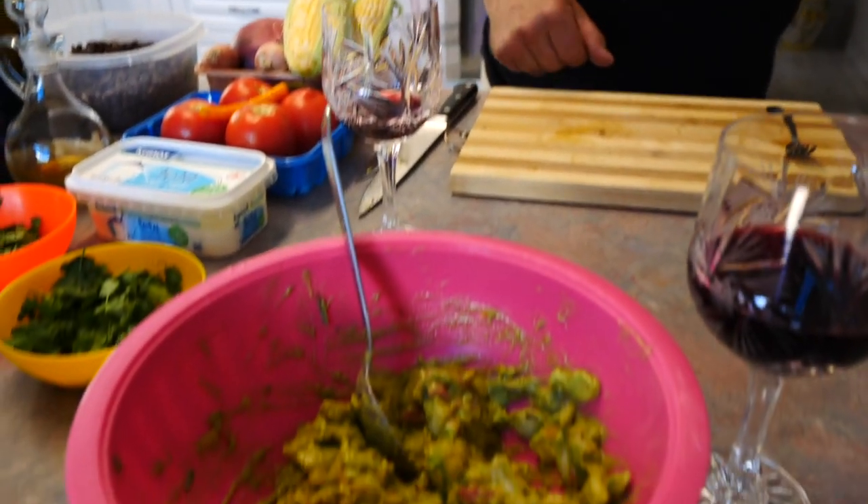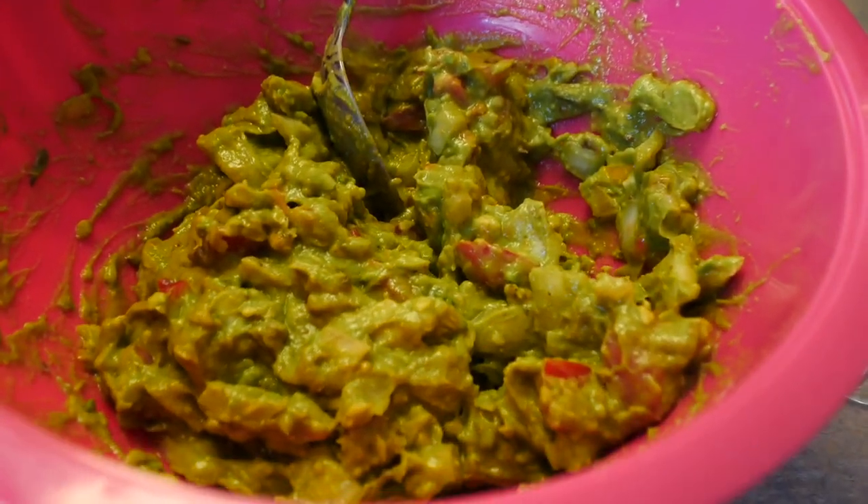We're waiting for the nachos to come out. I've only had a coffee and a banana since this morning and it's almost noon. The nachos came out — a delight! Now I'm going to prepare the pico de gallo to put on the tacos: it has onion, tomato, cilantro, and lime juice.